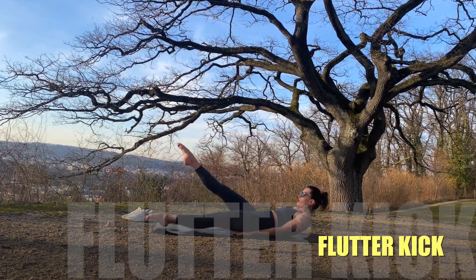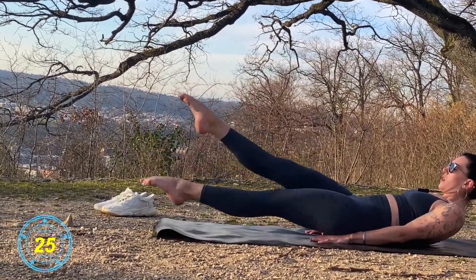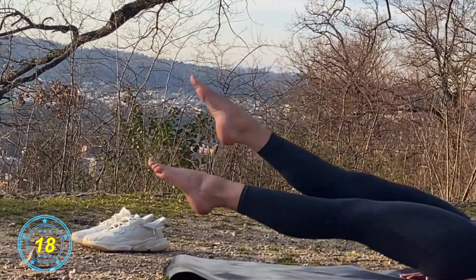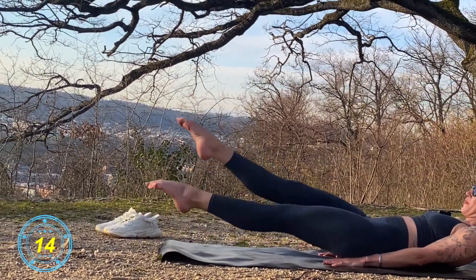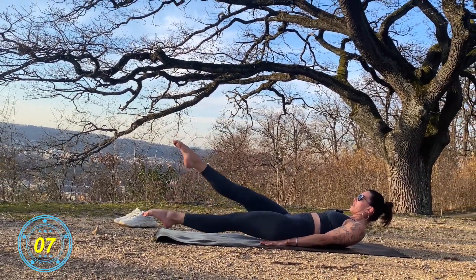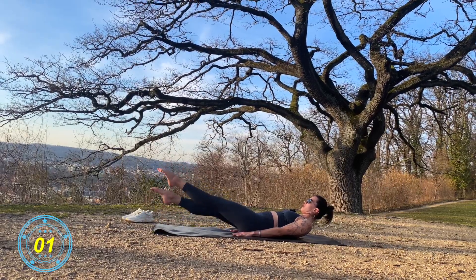And stop! From here — flutter kicks. Let's go! The distance between the legs not too big. Breathe in, breathe out all the way. Inhale, exhale. Good job! And stop!